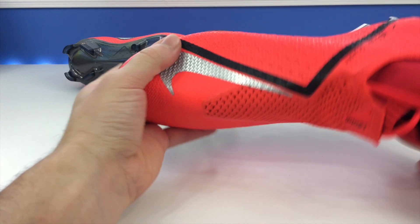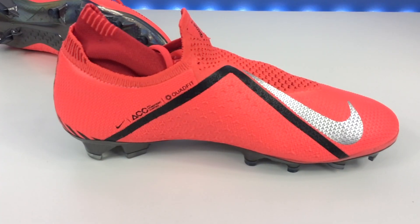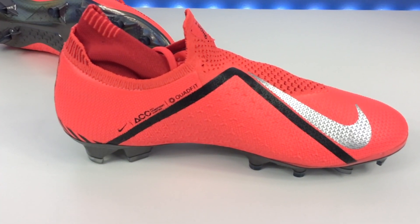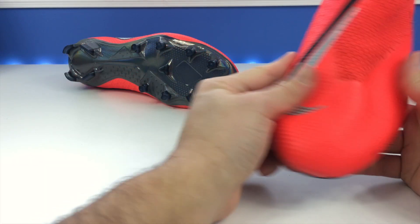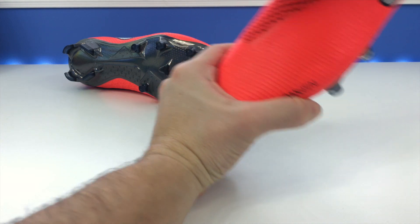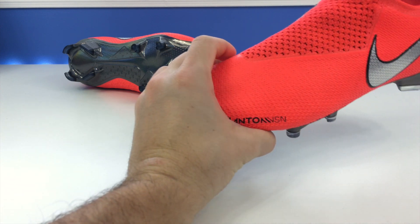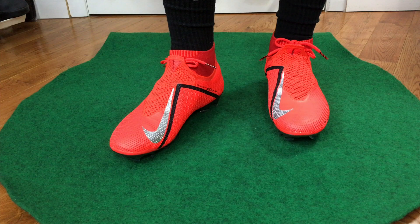They're even larger and more aggressive in this triangle element area, just giving you some grip on the ball. I don't know if it actually grips the ball since it doesn't have any rubber elements, but it'll definitely give you some texture. And then of course you have this exposed flyknit area where the laces actually are — that will expand, allowing you to get your foot in. Let's move to the on-feet portion and talk about fit, feel, and sizing.